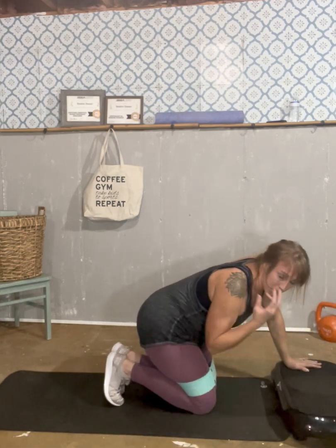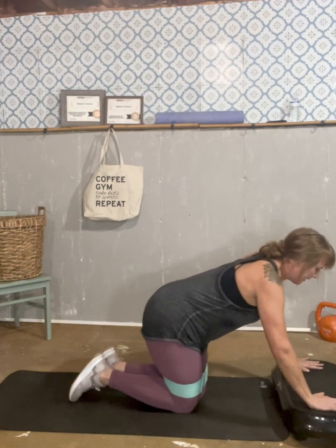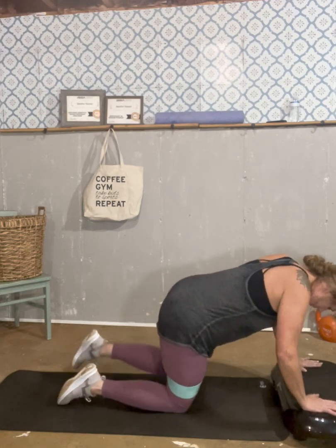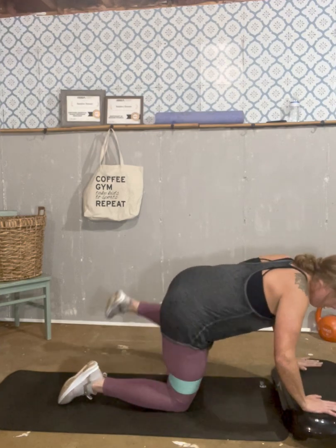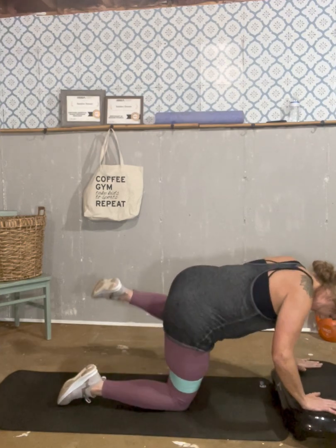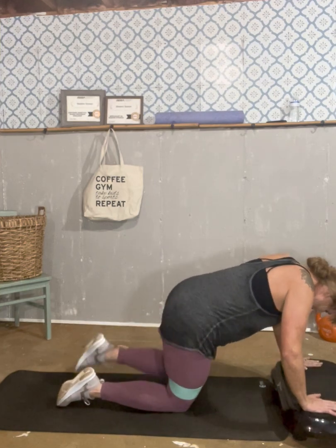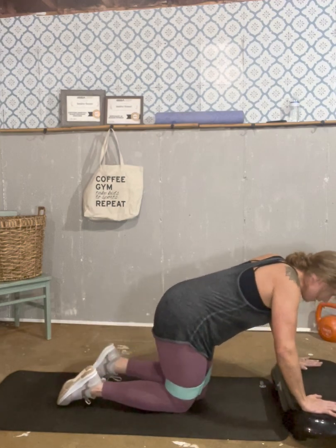All right — same thing, other side. And go: one, two, three, four, five, six, seven, eight, nine, ten. Good.